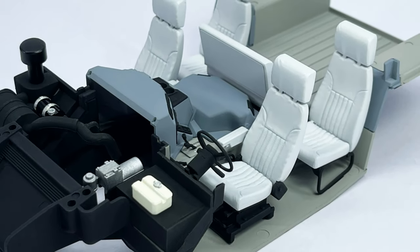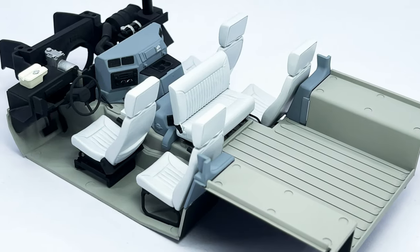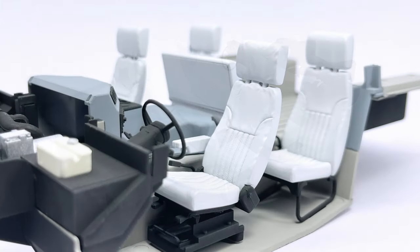That's it for this video guys, I hope you enjoyed it — give it a thumbs up if you did. The next and final part of the H1 video series will focus on the body and final build assembly. I'll see you on the next one, keep modeling.